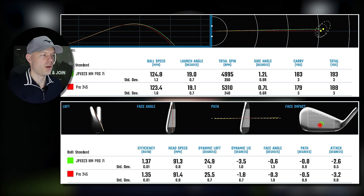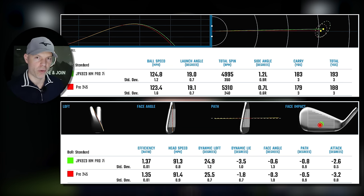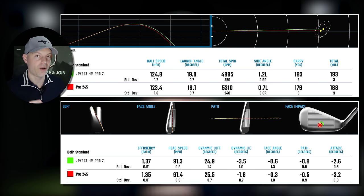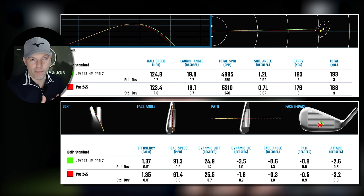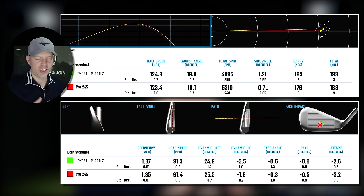The ball speed difference: 124.8 to 123.4 — so 1.4 mph difference, Hot Metal Pro going faster. If you look at club head speed difference, I actually swung the 245 0.1 mph faster than the Hot Metal Pro, but delivered 0.6 of a degree more loft. There's 1.5 degrees static loft between them and I delivered 0.6 degrees difference. By the efficiencies — 1.37 to 1.35 — the Hot Metal Pro just has a faster face. You can't get away from the fact that the chromoly, I think it's 43-35 against 41-30 or something in the 245, is just a little bit faster.